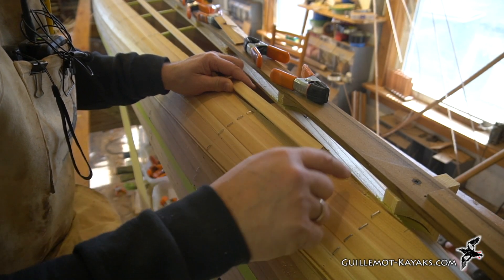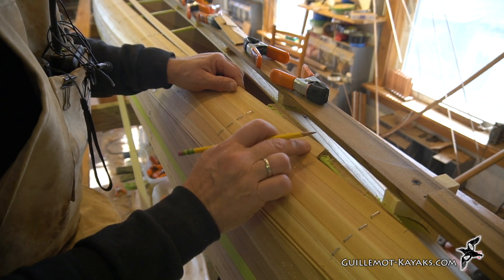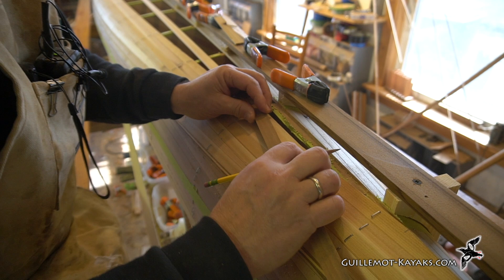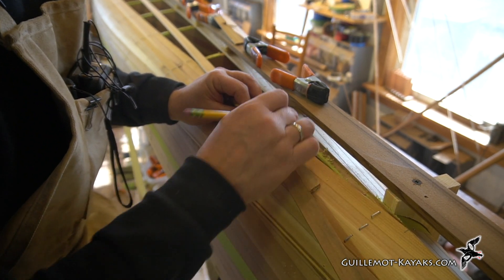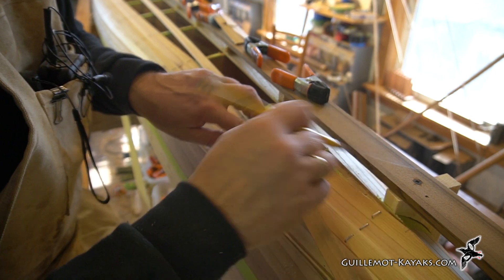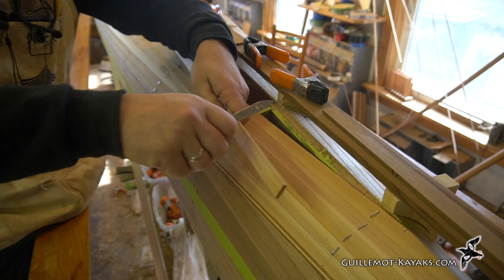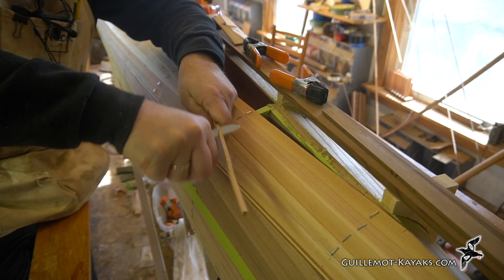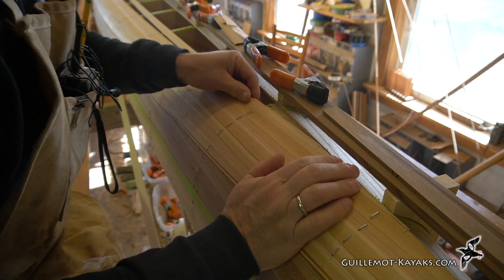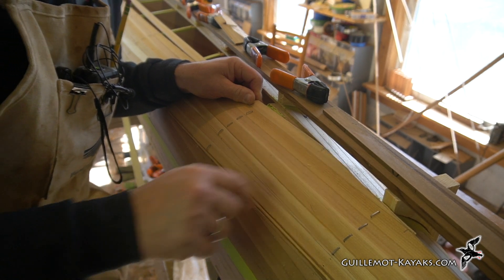We're going to fit this strip into this section here, and see how far the full-width strip goes — about there. The strip length is about there, so we're talking maybe tape or something like that. It doesn't need to be perfect; we've got 3/8 of an inch of slop to work with. If this isn't perfectly tight it's okay, but you want it to get all the way to the end. I've marked that taper, and it fits in there like that — that's close enough. It's not super tight right up in here, but it doesn't need to be.